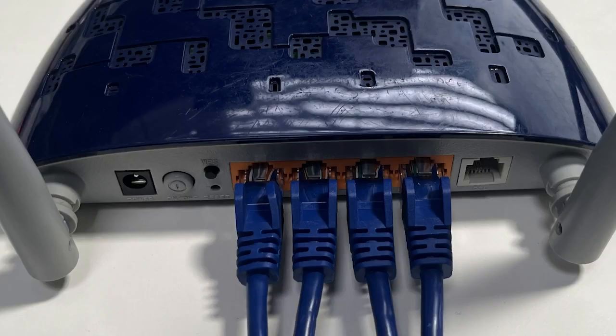If you've used up all the ethernet connections on the back of your router like this and you're looking for a quick and easy way to increase the number of connections available, then you'll need a network switch. In this video I'm going to explain exactly what type of switch you'll need and how to set it up.